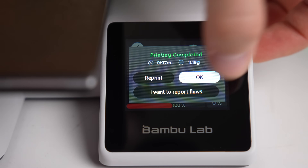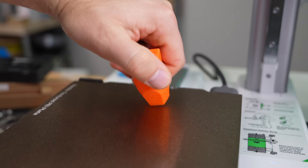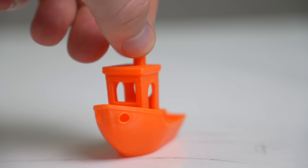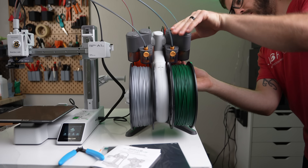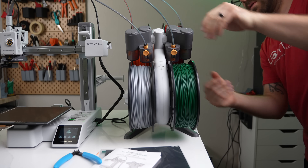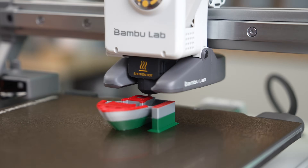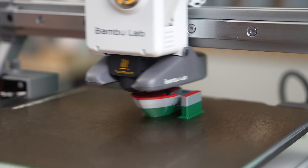The first Benchy completed in 17 minutes and I was really happy with the end results. There was no stringing, super minimal ringing, and it was a very clean Benchy. I followed this up by loading additional spools into the AMS Lite and running the multicolor Benchy file. This ended up only being a three-swap version, but it did let me see the color swapping in action.